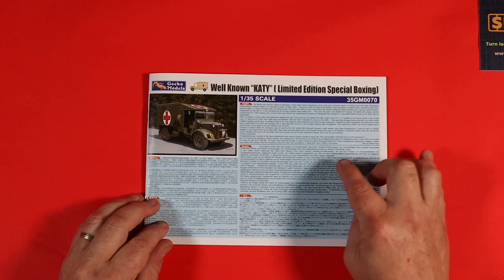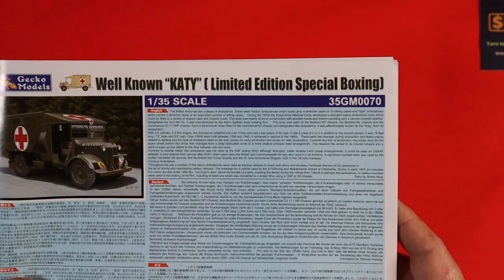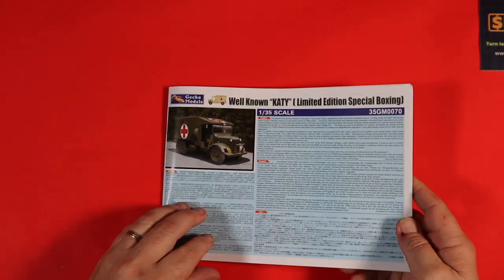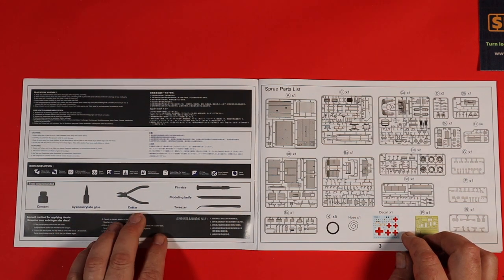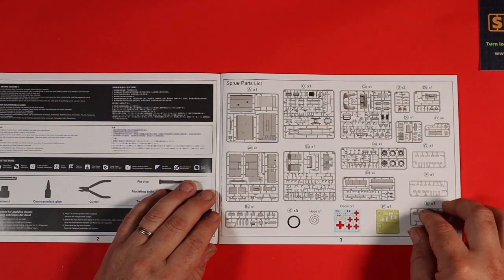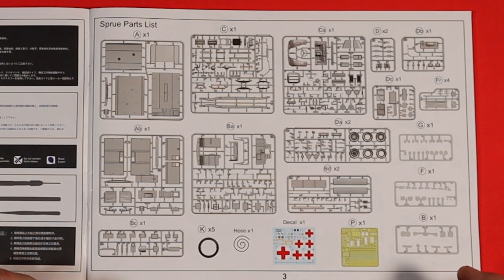So going into the instructions themselves: first of all you've got some blurb in different languages about the kit and a bit of history about the ambulance. Then straight into the instructions. You've got some notes on what you're going to need — cement, super glue, cutters, tweezers, a pin vise and all the usual stuff — so there's a bit of drilling involved. And then obviously you've got your layout of your sprues. Really important when you get your kit: please make sure that all the sprues are present and none are missing.